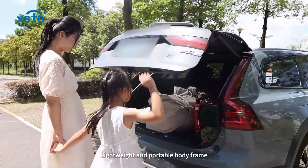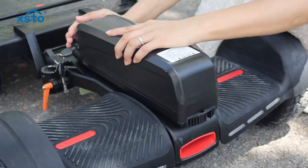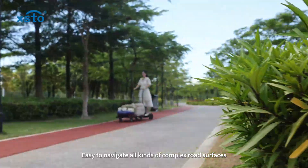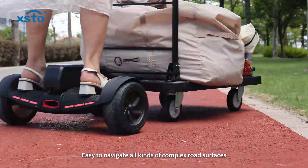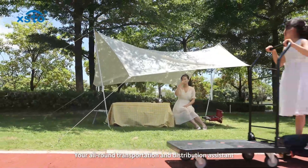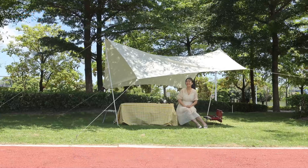Your little helper for household removals — lightweight and portable. Body frame assembly in three easy steps, solving more household goods transportation challenges. Easy to navigate all kinds of complex road surfaces. The Isto motorized platform cart: your all-round transportation and distribution assistant.